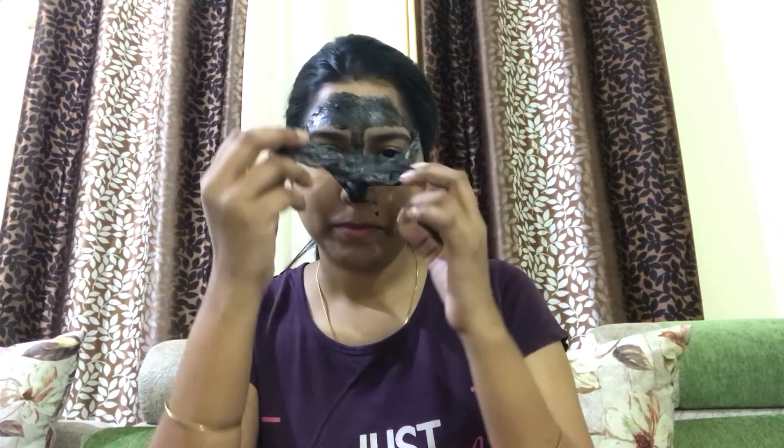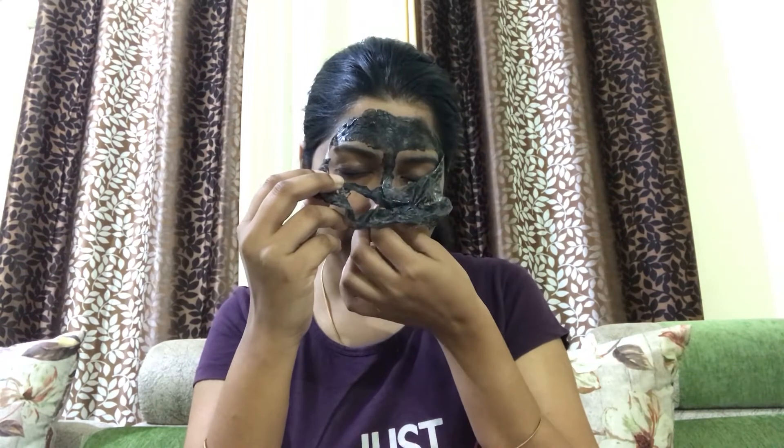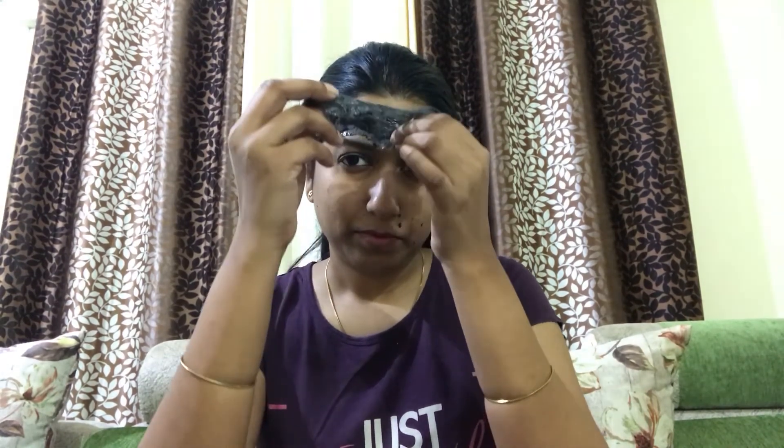It is not very painful. This is what my face looks like after peeling off the mask — it's looking a bit brighter. If you apply the paste properly then it will come off in a single peel, like in a single stroke, the whole mask will come off as one.